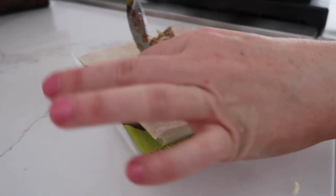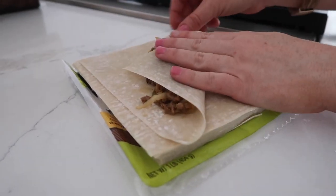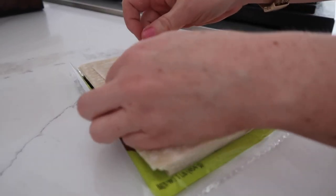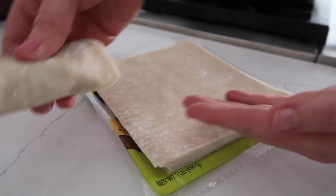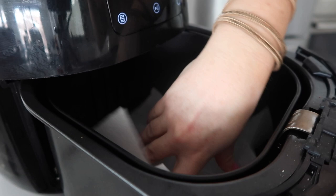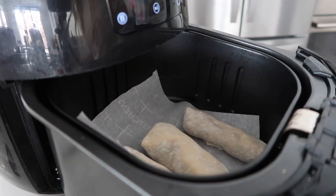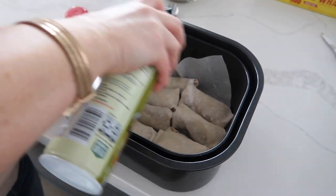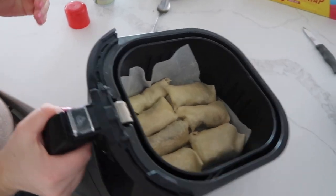Add about two tablespoons of your mixture. Pull up one end, pull in the two sides, and then just kind of roll it up. You can get it a little bit wet so it will stay. I just like to cook it seam side down so it doesn't go anywhere. I'm gonna put parchment paper down to make my life a little bit easier, and we're gonna start adding in the egg rolls seam side down. Spray them with some olive oil — you can also brush it on — because they need a little bit of oil to cook.